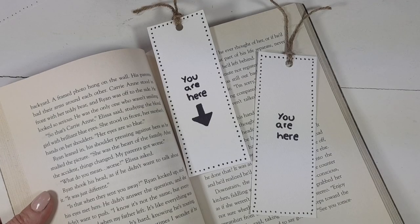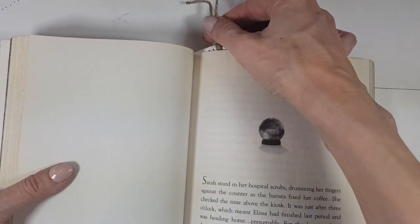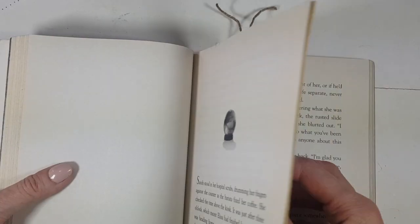I also made one with an arrow on it just because I wanted to see what it looked like, and I honestly like them both. If you like reading, I hope you give it a try and like them.